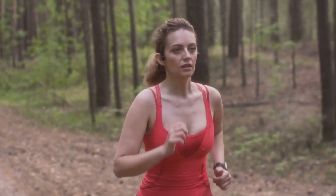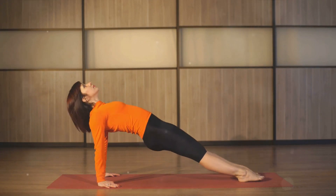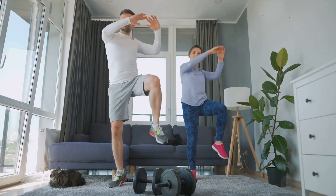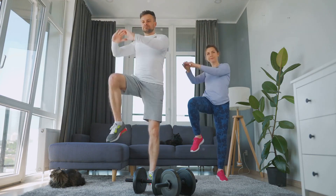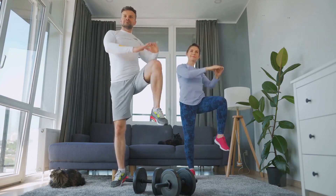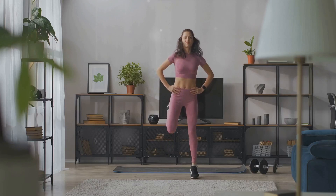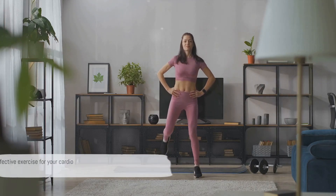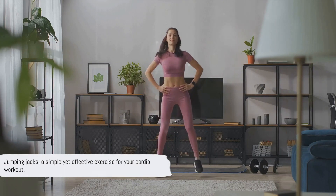They're fantastic for increasing your heart rate, improving cardiovascular health, and burning calories. Plus, they help to improve flexibility and coordination. And the best part? You can do them anytime, anywhere, no equipment necessary. Remember, it's not about how fast you do them, but about maintaining a steady rhythm and keeping your movements controlled. Jumping jacks: a simple yet effective exercise for your cardio workout.